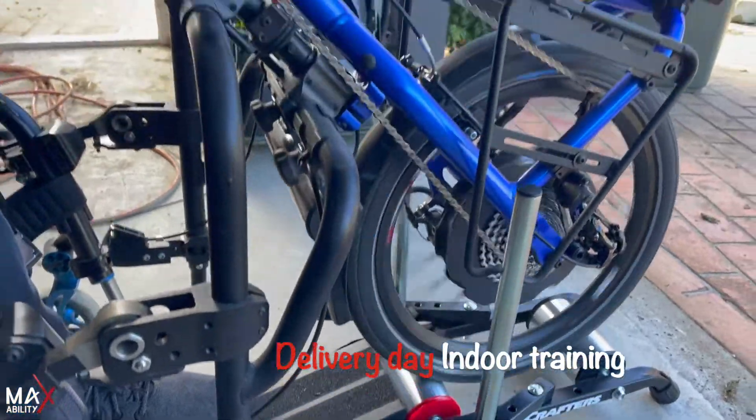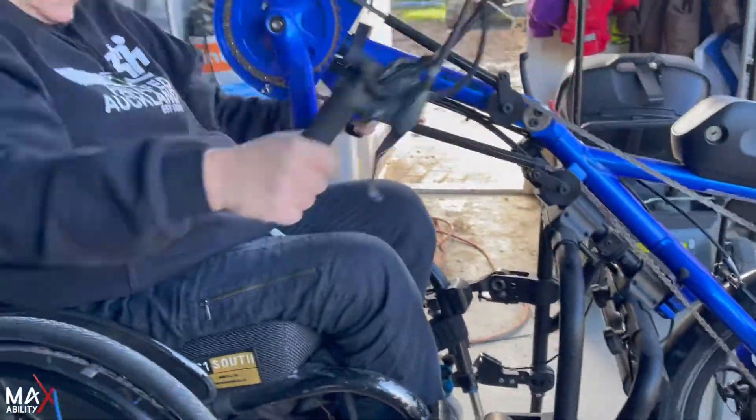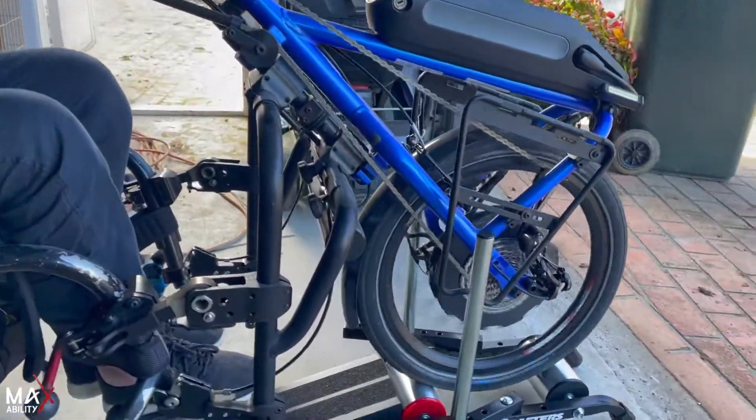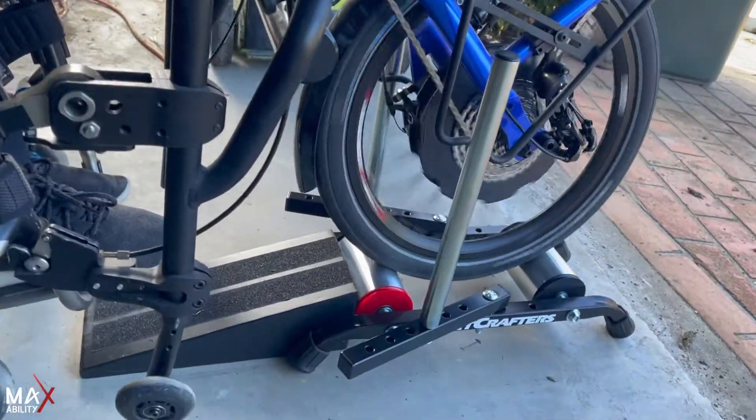So here's Sally at the moment and we've just dropped off the indoor training roller setup. I guess Sally, in terms of yourself, what are you going to use these for? What purpose do you have for the rollers?